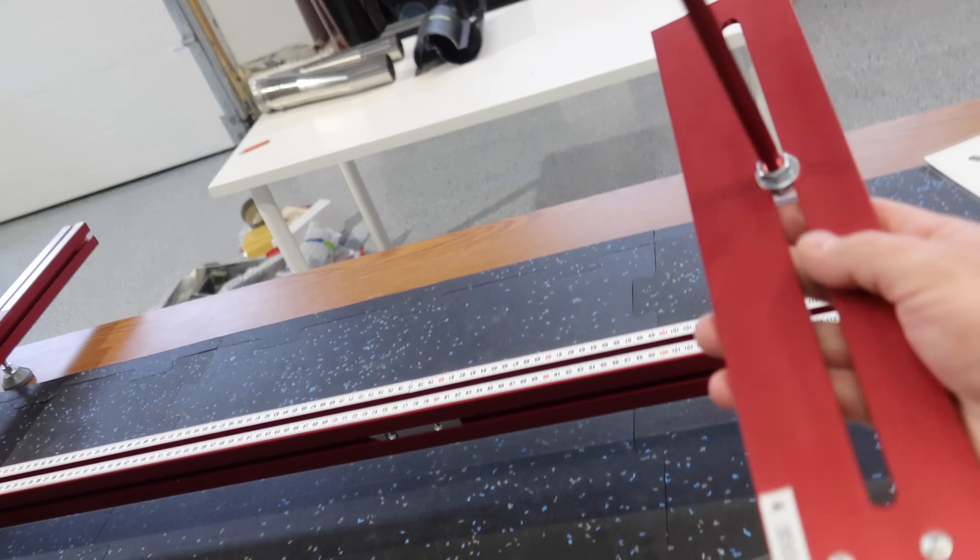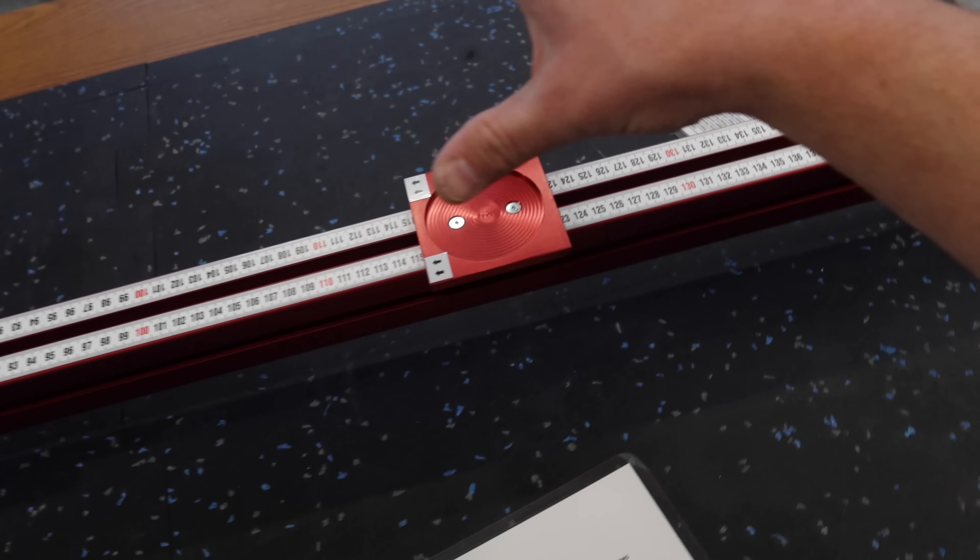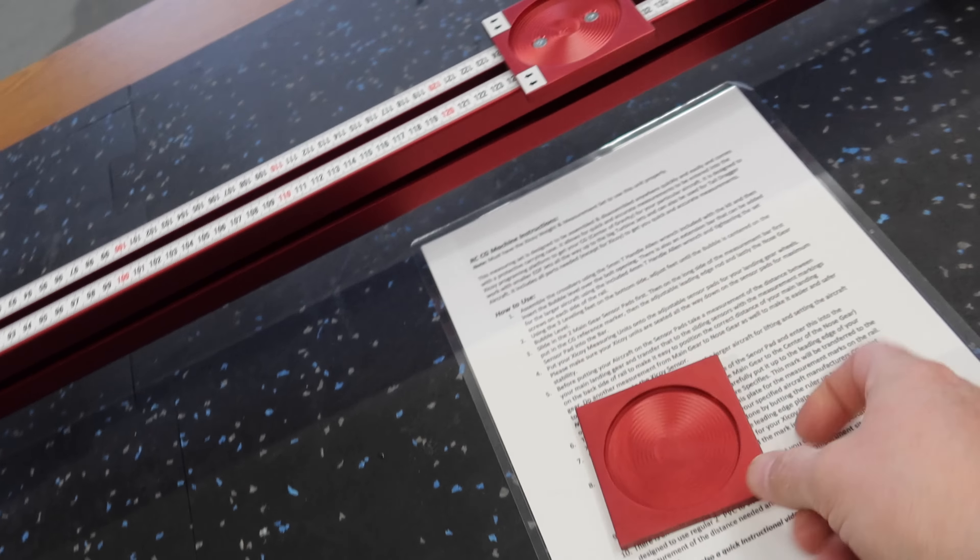I've taken the leading edge bar off here to show you - there's what I'm talking about with the keeper for the nut. That is really cool. It's the same thing on the leading edge. We're going to put this one back in - this stuff is super easy to put together.